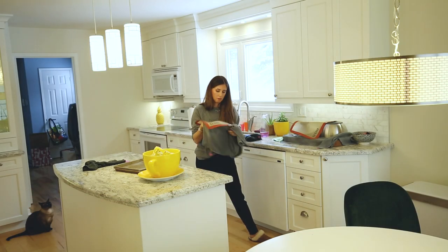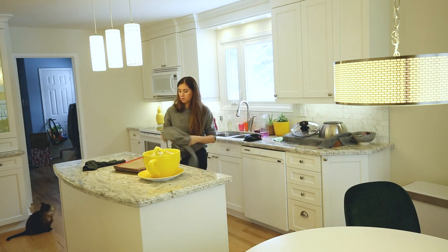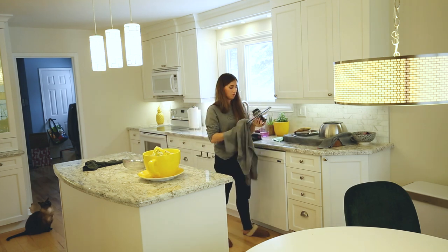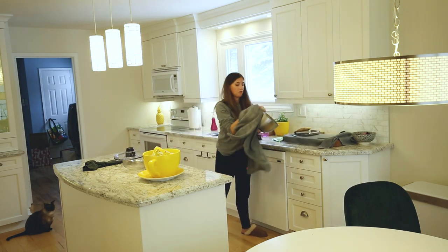To dry a copious amount of dishes after cooking or a meal, I'm using a waffle weave microfiber cloth. These are super absorbent, very large, and they dry quickly.